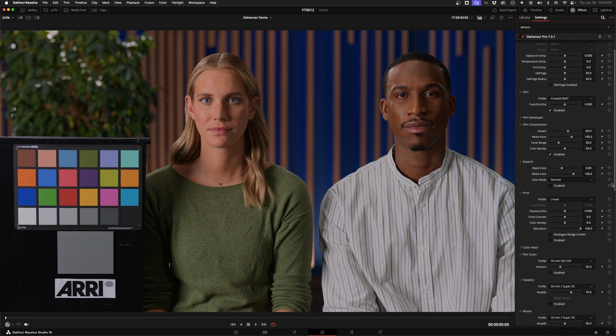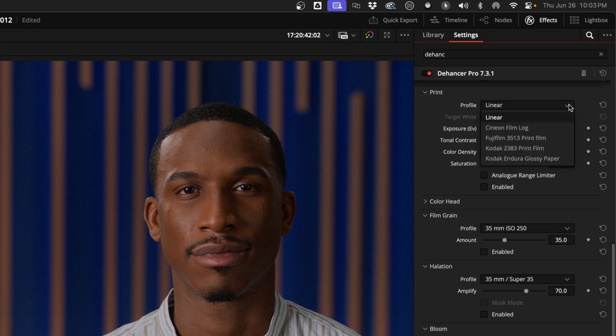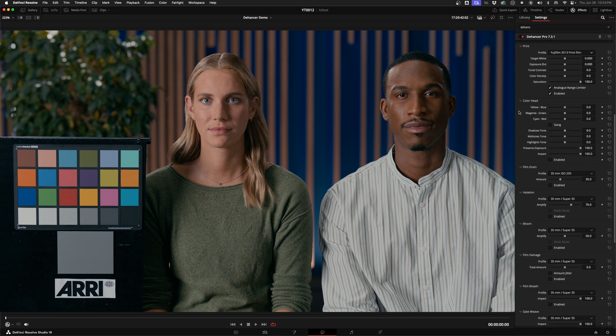Then we get to the print section. On their website, they suggest you follow the pipeline you'd use in real life: matching the print medium with the film you used. So you'd use the linear profile with positive films, Kodak 2383 or Fujifilm 3513 for movie stocks, and Kodak Enduro paper for photographic negative films. But rules are made to be broken, so experiment. Since I'm using a movie stock, I'll use the Fujifilm print. There are a few sliders for general adjustments, and a tick box worth knowing: by default, print adjustments use the standard digital contrast range, but turning on the analog range limiter gives a softer image with more detail in the darkest and brightest areas, using the original black and white values from the reference prints. The color head section emulates an analog color correction tool from photo enlargers.